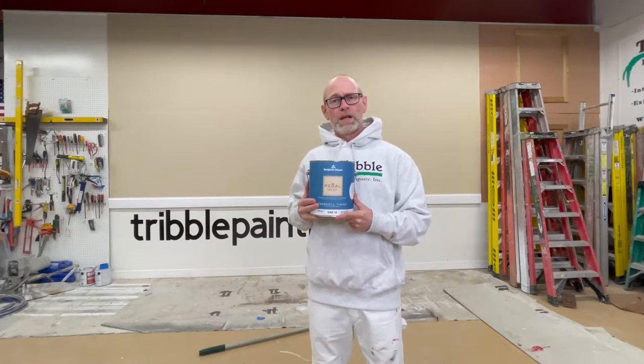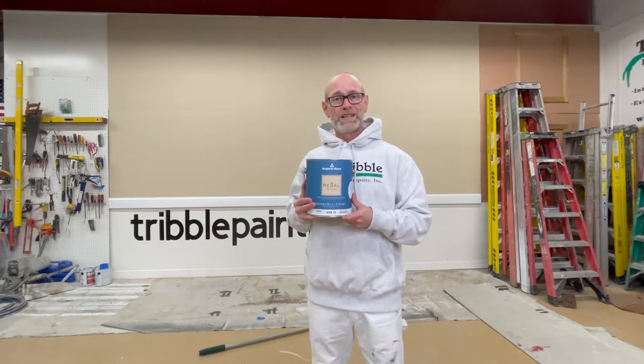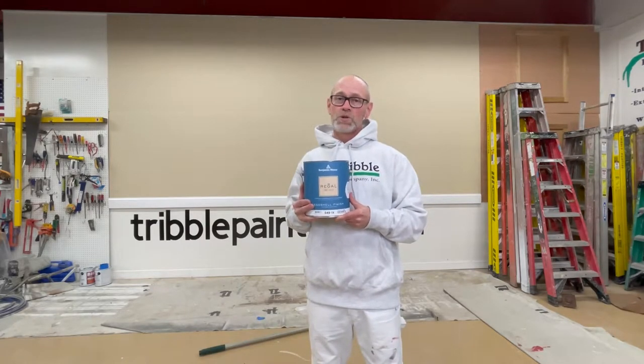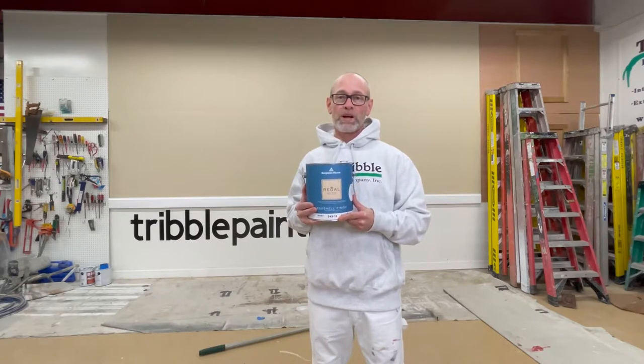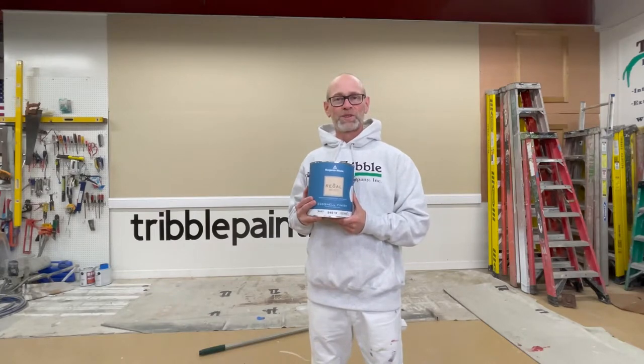So let's see how this covers. Benjamin Moore has their own proprietary Gen X color tint technology. It usually lends itself to really great coverage, but this is a bright color that has some yellow in it. So let's see what one coat looks like.